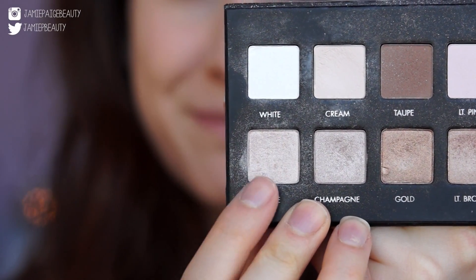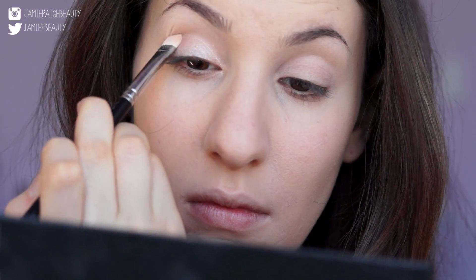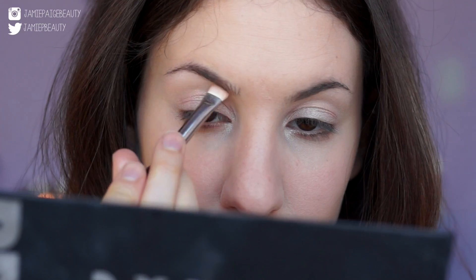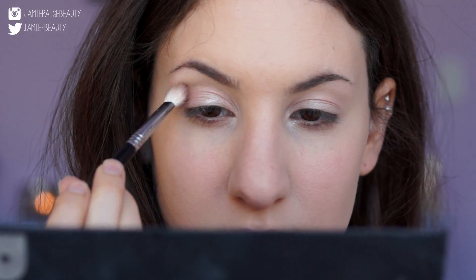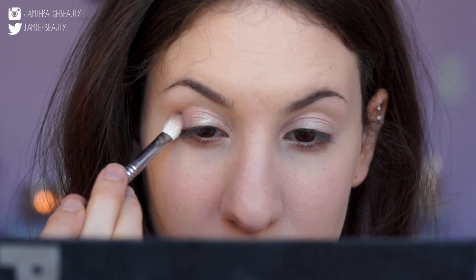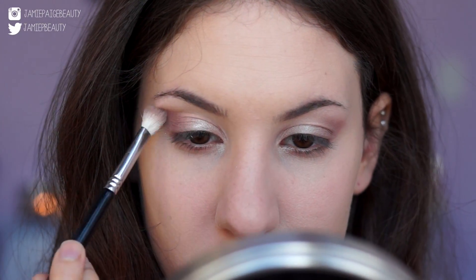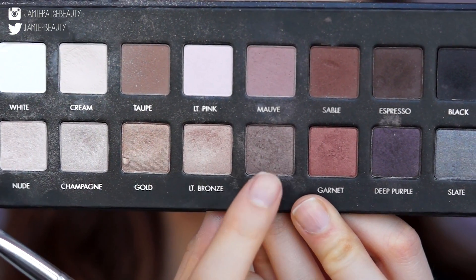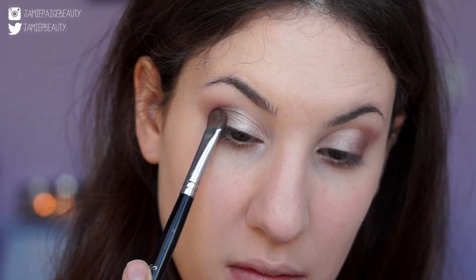Next, I'm taking a gorgeous sparkly nude color and applying that to my whole entire eyelid, as well as the inner corner of my eye to make my eyes pop, and also to my brow bone. Then I'm taking mauve on a fluffy crease brush and applying that at the outer corner of my eye and into the crease. The whole point is to apply all the darker colors right at the outer corner of the eye — that gives the illusion that your eyes are pulled out for a nice almond shape like Kylie's. Now I'm taking Pewter and applying that right where the nude and the mauve meet for a nice transition.